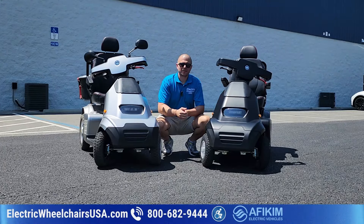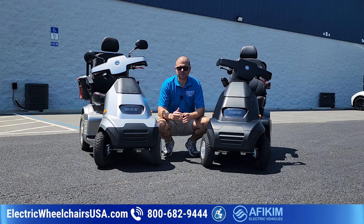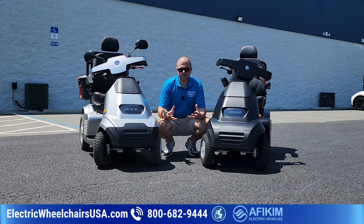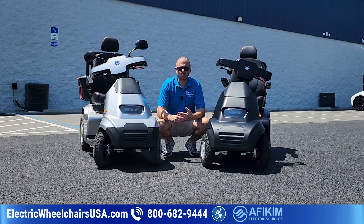Hey everyone, this is Kellen from ElectricWheelchairsUSA.com. Thanks for stopping by our YouTube channel today. In this video, we want to go over what is, in my opinion, the best heavy-duty mobility scooter in the industry. And once I go over some of the reasons why, I think you might see why I think that.